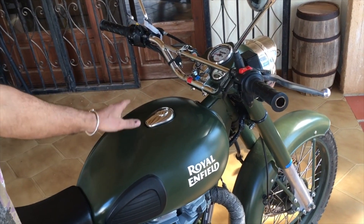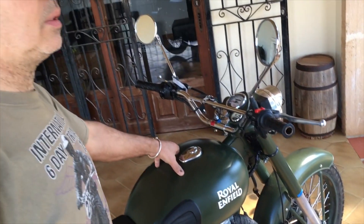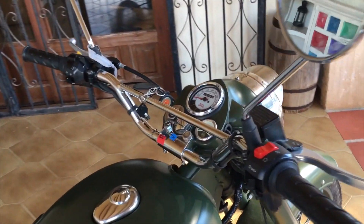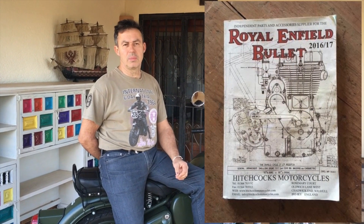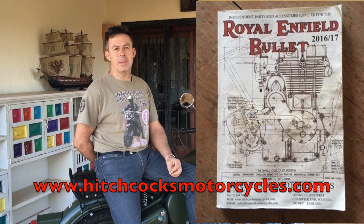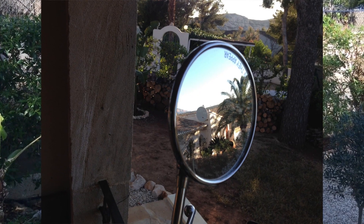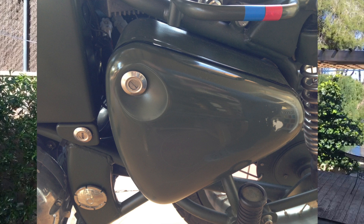The fuel tank holds 14 litres, which will give you about 300 kilometres with a single person — that comes down to about 280 with a pillion on the back. I've just put the mileage marker on there to remind me while I get used to the bike. Nearly all the extras on the bike were bought from a company in the UK called Hitchcocks, who sent them out here at very reasonable cost — a very good source of parts for Royal Enfield.